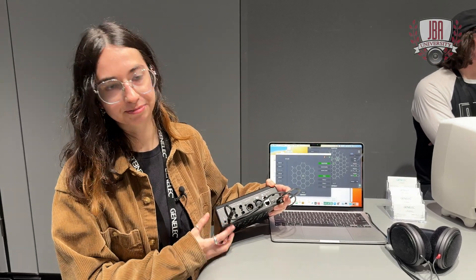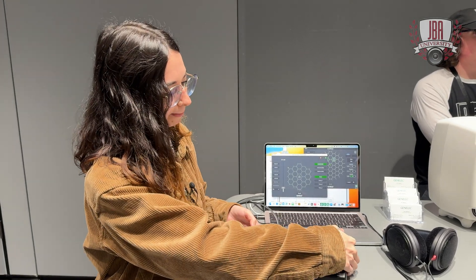And then input for your GLM calibration microphone as well. And then on top of that you have stereo routing capabilities, so you can go in AES-EBU in, you can go in analog or you can go in using the USB input here.